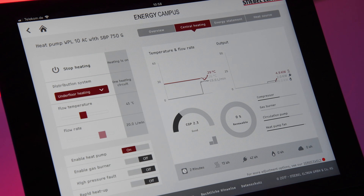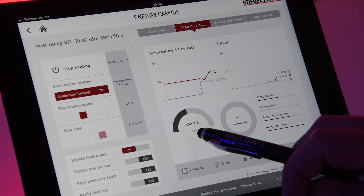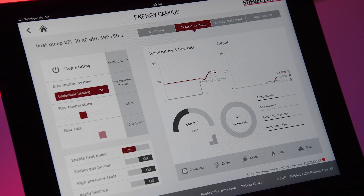Our energy meter, which is a very high efficiency one in this case, is starting to measure real data. You can see that our COP is increasing at this moment and the system is now starting to optimize the setting of the expansion valve.